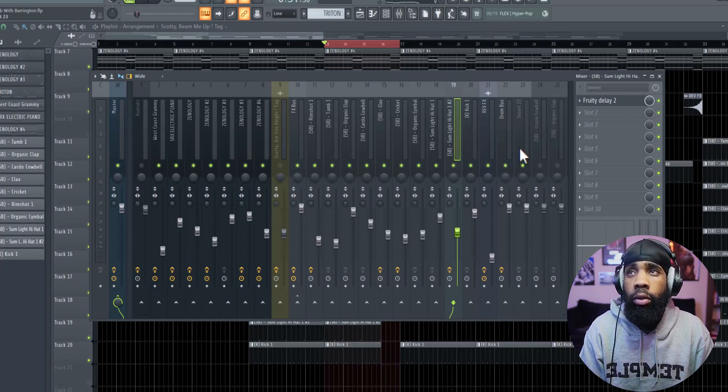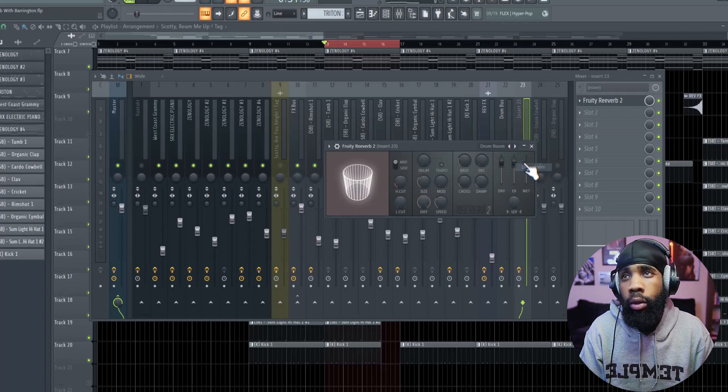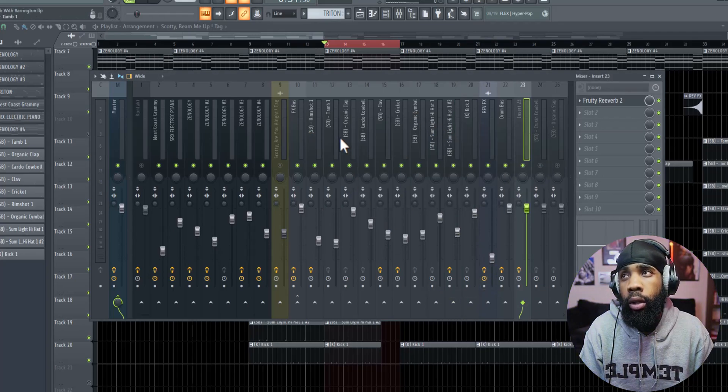So right now what I'm going to do is add reverb to all my drums. What I do is I do it as a reverb send — I go to my empty track, put a little reverb on there, just do a drum room. And then all I do is go through each individual one and add to my liking and see how I really feel.